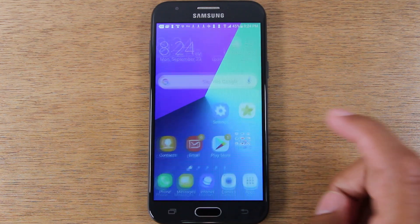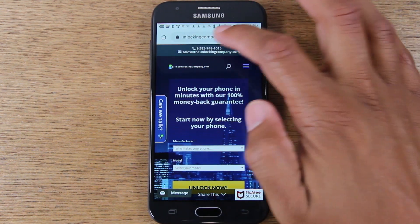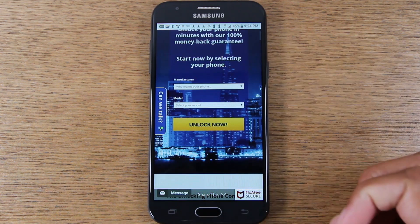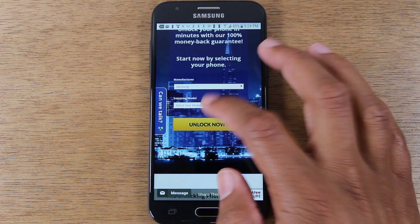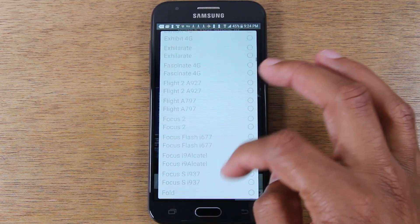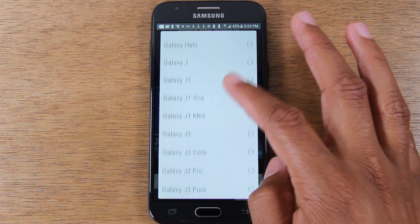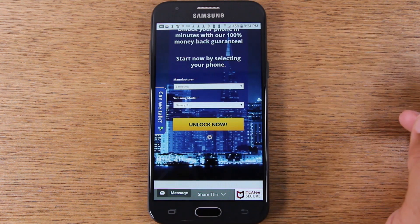For the next step, we're going to go to Google Chrome and go to the website theunlockingcompany.com. We're going to answer a couple of prompts, starting with the manufacturer of the phone, which is Samsung. And the model — you're going to go down to Galaxy J3. There are a lot of Galaxies, FYI. Tap Unlock Now.